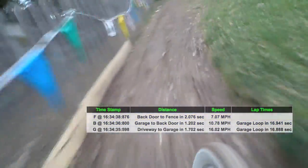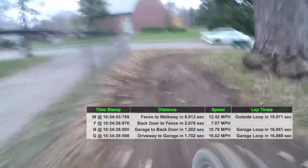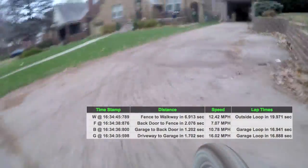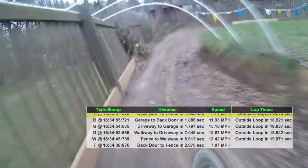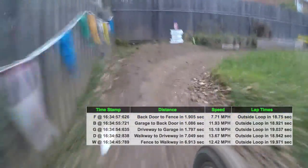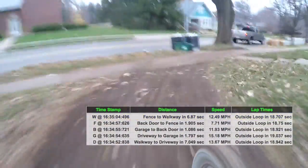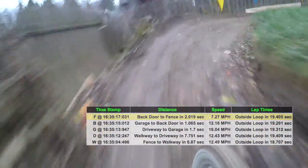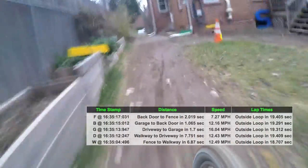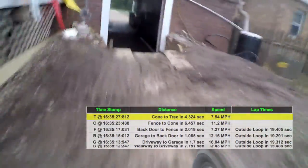I also set up Google Sheets to calculate the lap times depending on which loop I've completed. There are three loops on my figure-8 track.